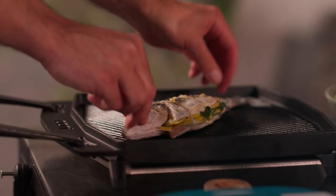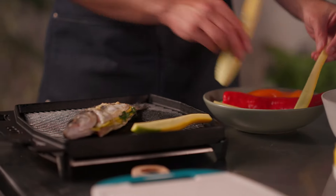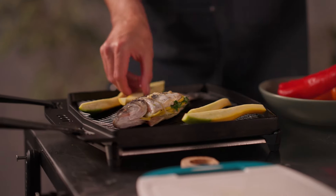Season your cast iron and place the fish on the pan. Season the squash and peppers with olive oil, salt and pepper, then place them around the fish on the grill rack in the pan.